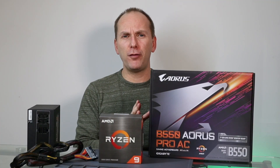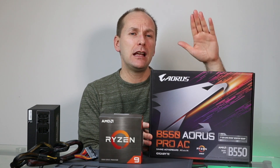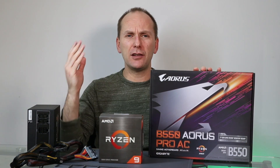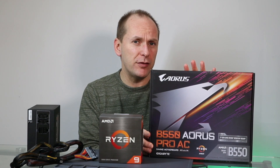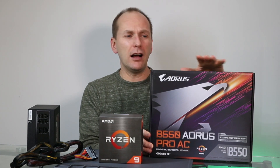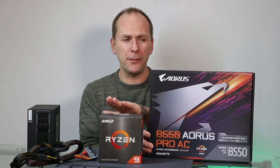Let's very briefly go over what you need in order to get this done. The first thing you're going to need is a motherboard that has Q-Flash if it's a Gigabyte board, or BIOS Flashback if it's MSI, ASUS, or ASRock. If your motherboard doesn't support that feature, then you're going to need to take a 3000 series CPU, socket it — a CPU that the board will support out of the box — update the BIOS, and then put in the new Ryzen 5000 CPU.